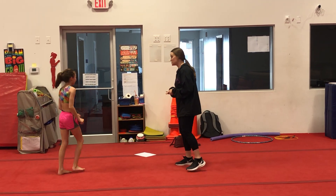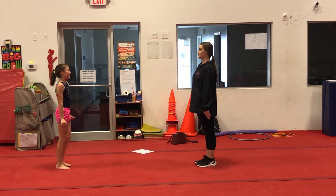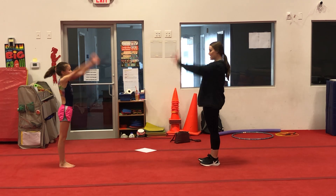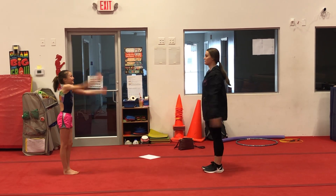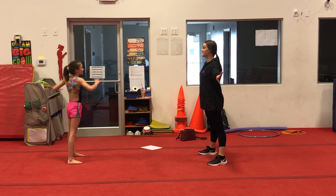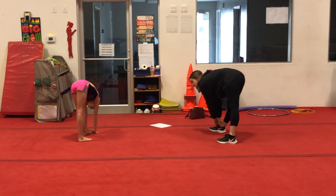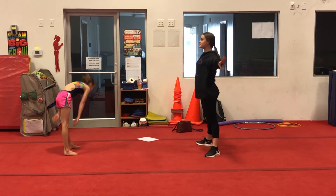Now we are going to stretch. We're going to stand with our feet together and squeeze super tight. Big arm circles — big, big, big, freeze. Other direction — big, big, big, freeze. Criss-cross up. Now straddle those legs. Twist, twist, twist, and freeze. Reach to one foot. Try to keep your legs super straight — reach as far as you can. Stand up and other leg, keep it straight.